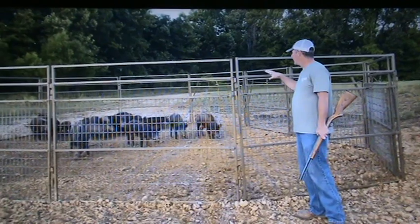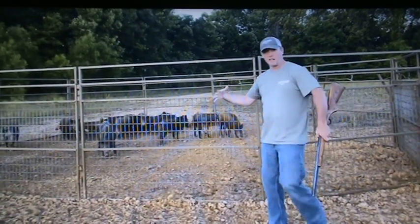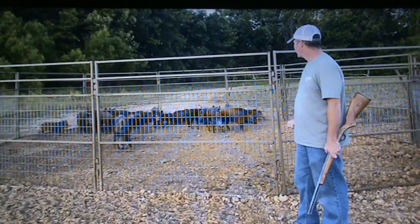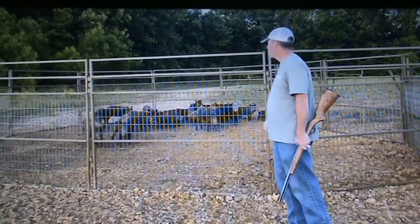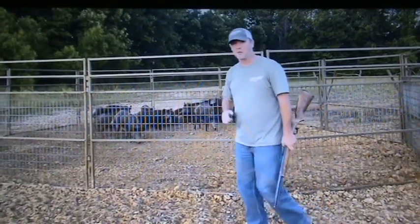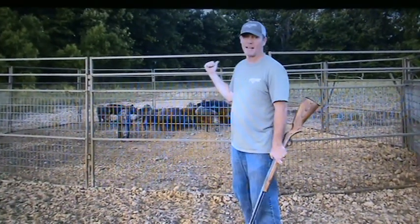I know it doesn't seem like as many hogs as when I put in that 12-foot trap. I think this one's like 40-foot or so, but we got them. Ain't nothing left but knocking our heads, so we'll be right back with you and we'll be dragging out this trap.